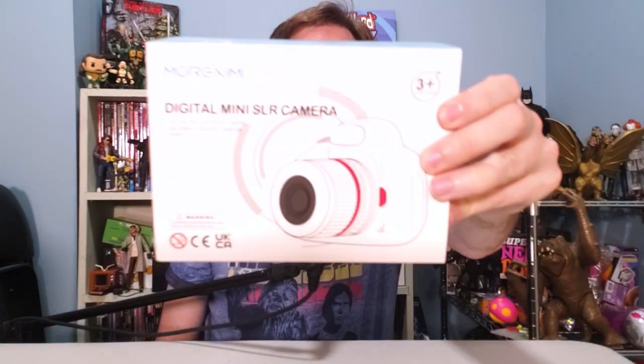On this episode of Scott vs. Box, I open up Morkzimi digital camera for kids, sent to me by Morkzimi. Oh no, this means that Ben Affleck and Jennifer Lopez now have to look out for paparazzi that are kids!